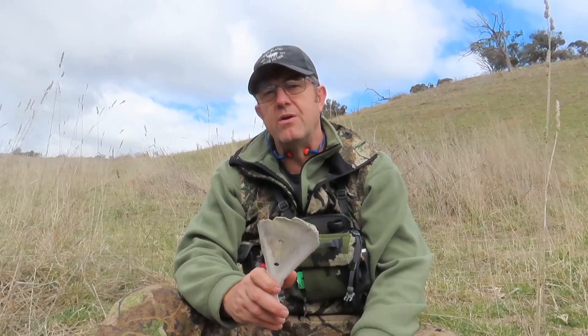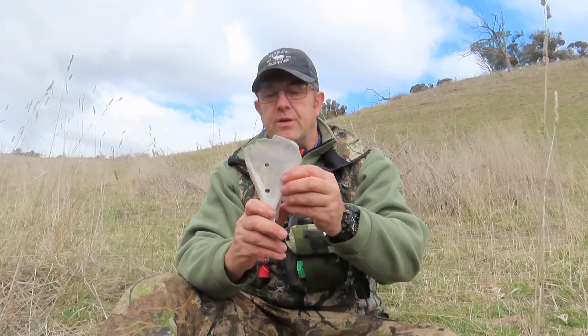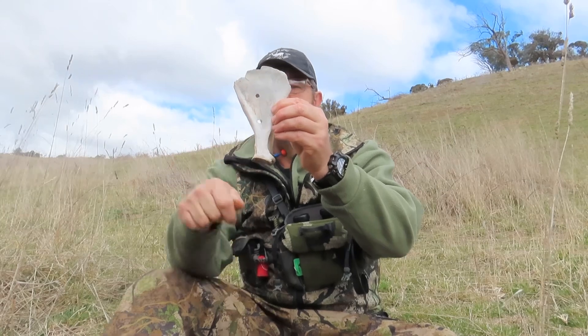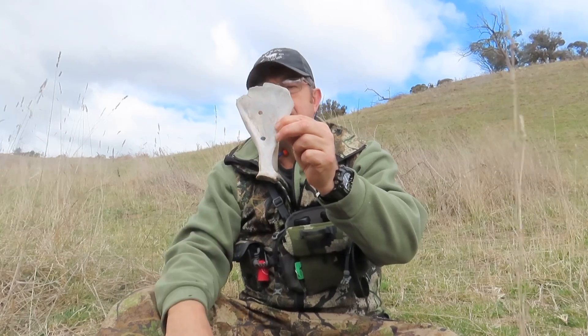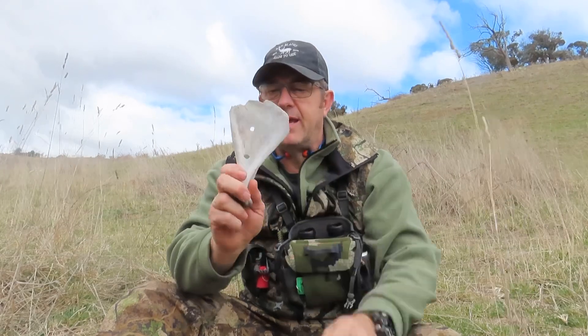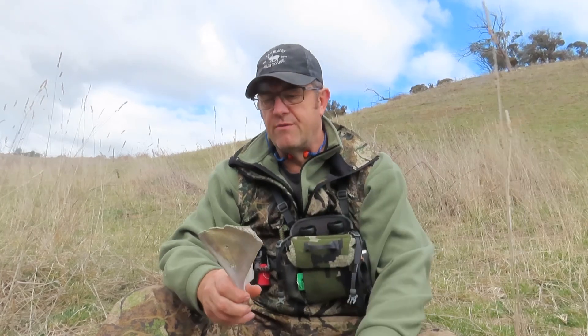I then stepped it out to 300, used the app to dial on, and it told me to dial on 1.6, which I did. And it put it through this hole here. So if you think of 300, and I haven't actually got an aiming mark or something to aim at, and I'm just aiming at literally the centre here — I'm pretty happy with that. So that gives me confidence to be able to take that out this afternoon if I wanted to, and to be able to engage anything between 100 and 300 quite comfortably.